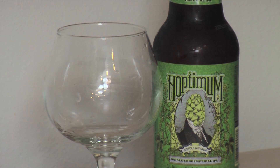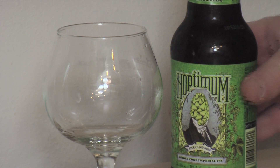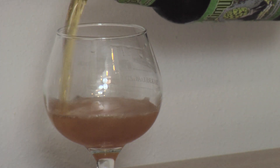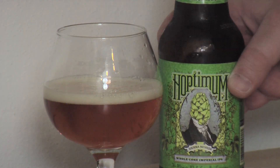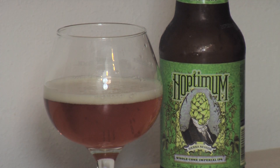They call it a Whole Cone Imperial IPA, and I guess that means that they leave the hop cones whole. Usually they're either pelletized, which Sierra Nevada never uses, or they're whole flour but broken up. So I'm guessing, since all of their beers are whole flour — meaning they're not pelletized — they're actually just throwing the whole cones in there. They call it the ultimate whole cone hop experience.